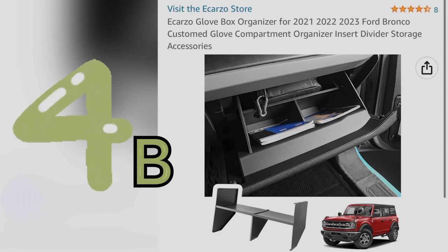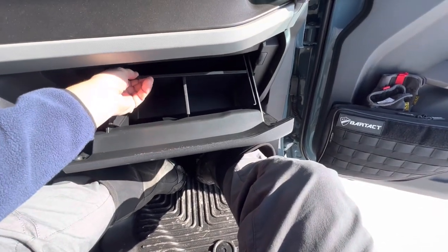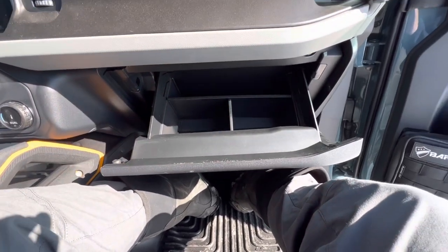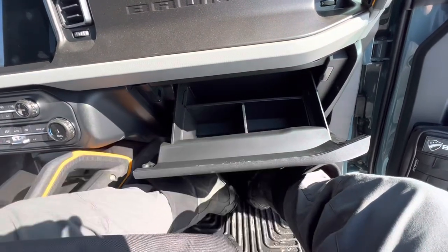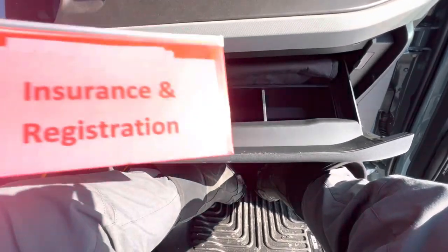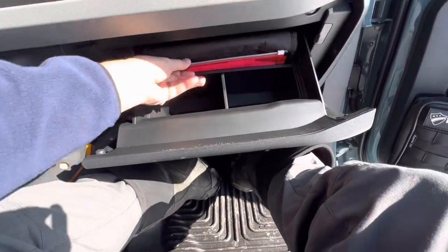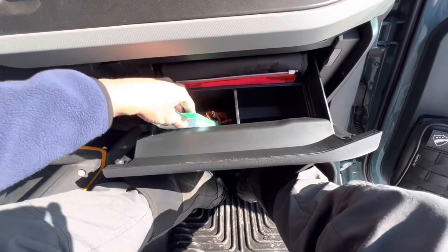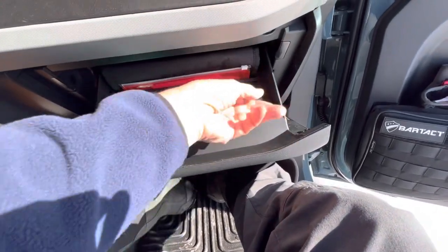The glove compartment organizer was a bit more reasonable at around $13. I find it much more useful because it takes a giant, useless hole and actually makes it usable. I like having an extra level — I can put my manuals up top, along with my insurance and registration so they're easy to find if I'm in an accident or get pulled over. Then there are two nice little cubbies down below for incidentals — I keep Clorox wipes, some cables, and more Kleenex down there.